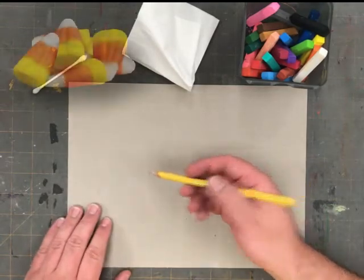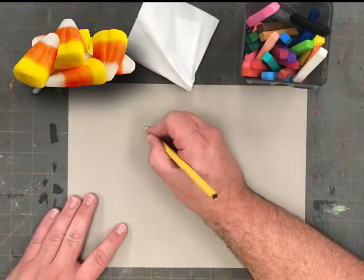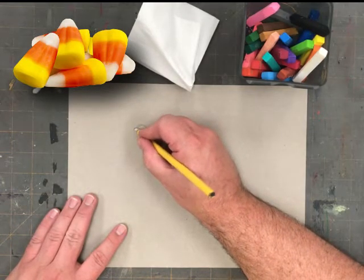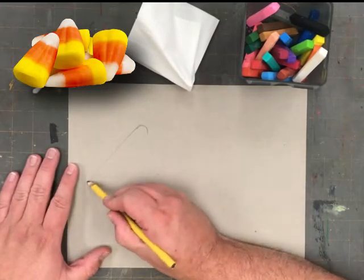When I observe a piece of candy corn, it is a triangle shape, but the edges and corners are all curved, and the sides also have a slight curve to them.